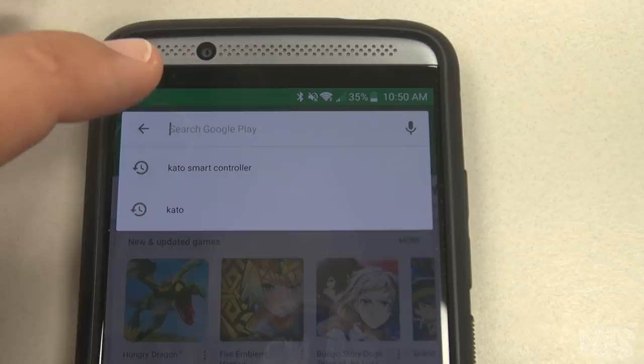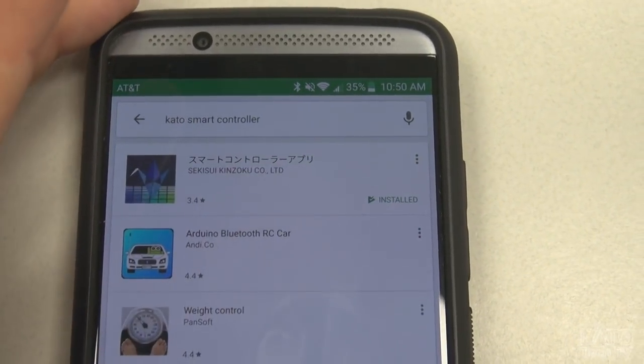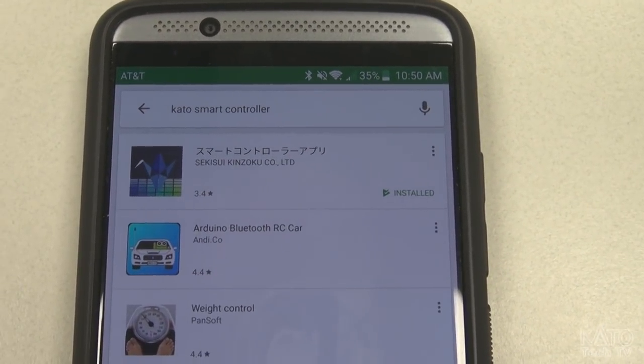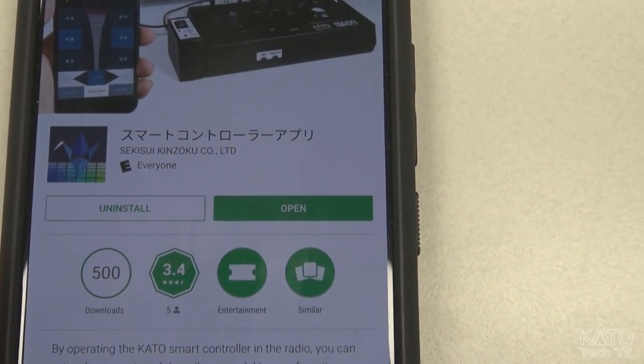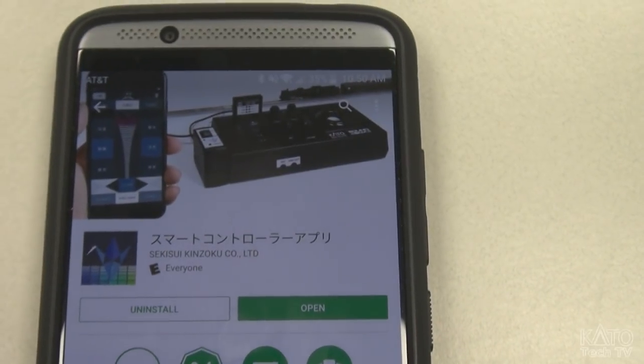Getting the app is easy and it's free. Just type in Kato smart controller and it is the first thing that will pop up on the Android and Apple iTunes store. Go there, install it, and you're good to go.